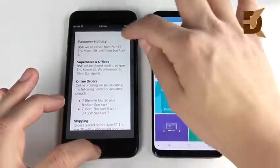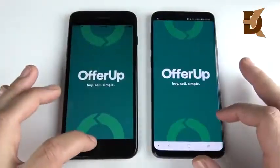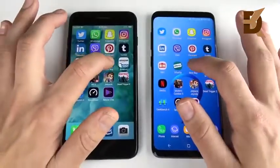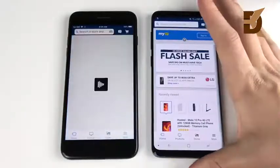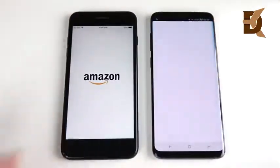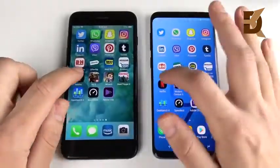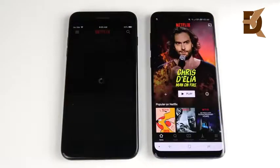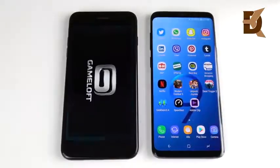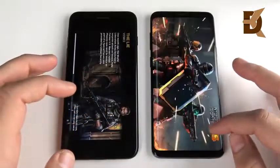We get the notification there, so that's the better app on the right. Let's go into OfferUp — you can see OfferUp opens on the left over the Galaxy S9 Plus. Let's go into Best Buy — Best Buy is opened on the right. Let's go into Amazon — Amazon opens first on the right, very fast for the S9 Plus. Let's go into Netflix — Netflix gets you ready to watch movies on the right first. Let's go into Modern Combat 5, where I expect the iPhone 7 Plus to be a little bit quicker.